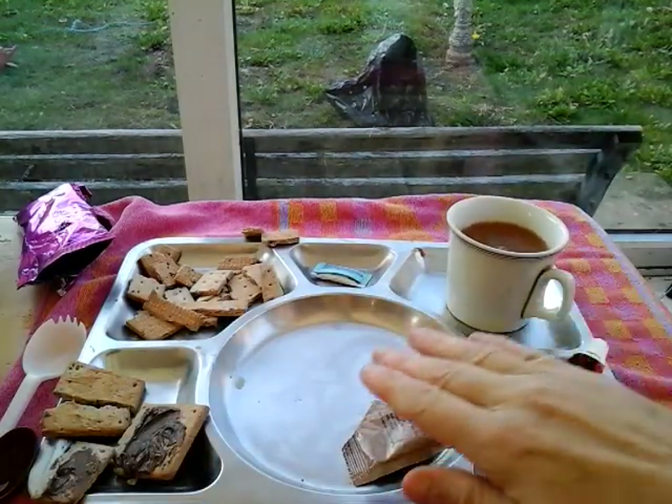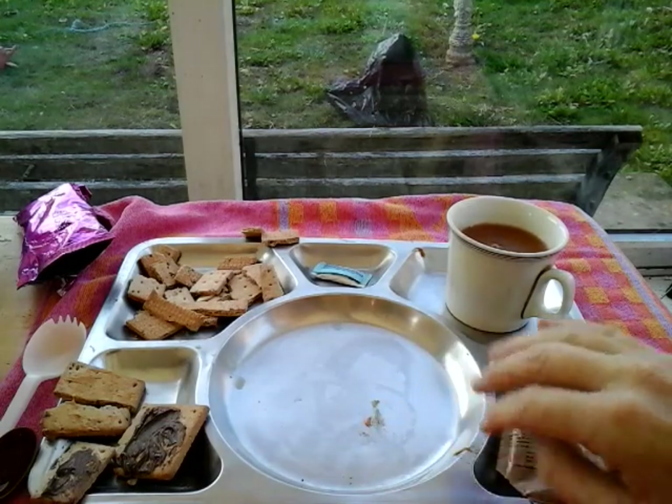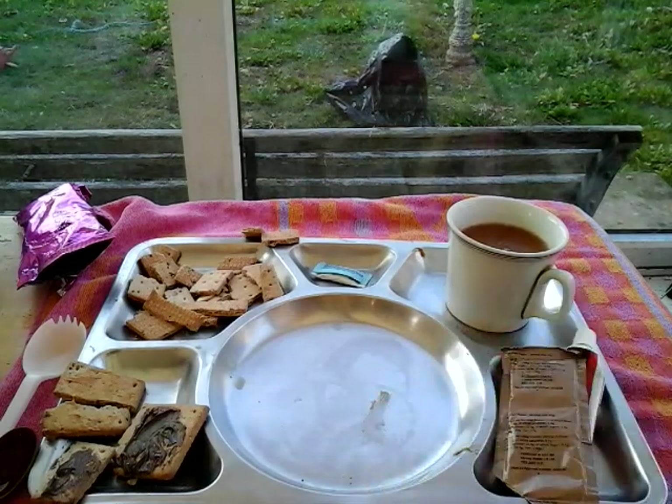I thought flies would be dead by now - summer's gone, it's like autumn now, winter's literally just around the corner. But they're just really annoying aren't they, when you're trying to do a review.